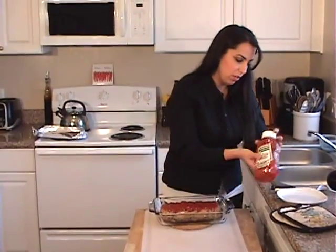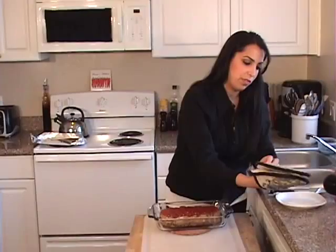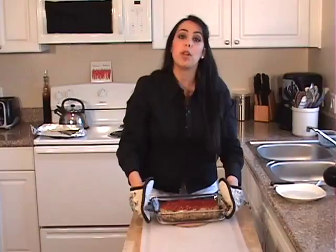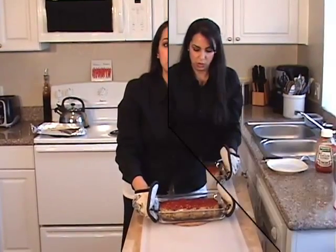So there we go — we've topped our meatloaf. See how pretty it is? We're going to put it back in the oven under the broiler for another two minutes.